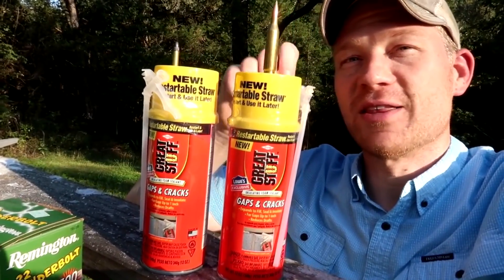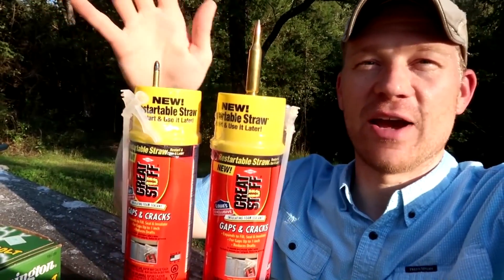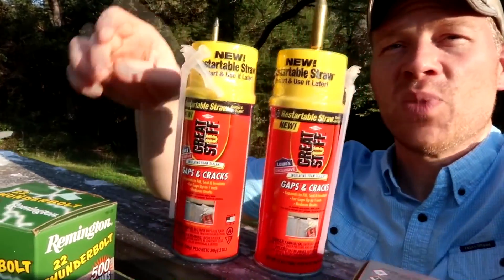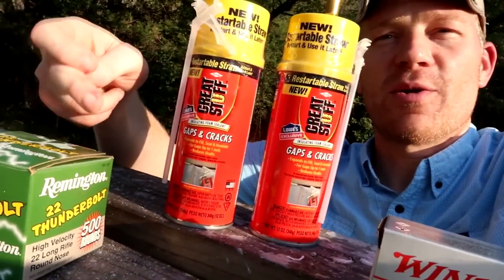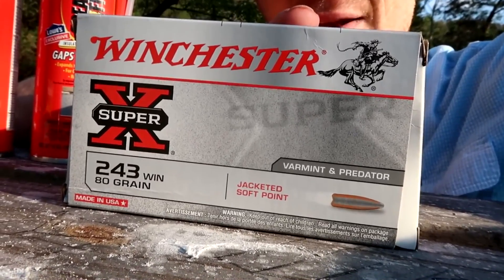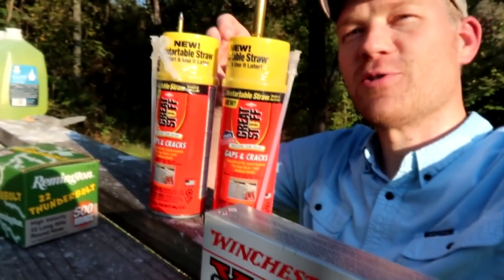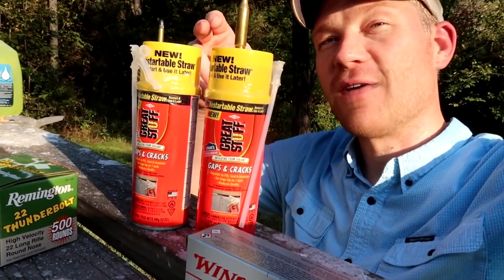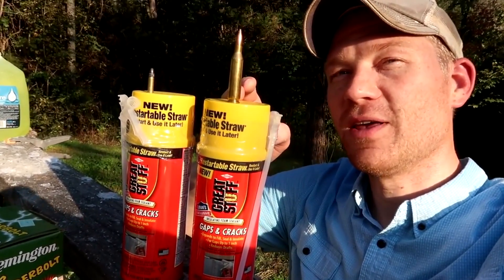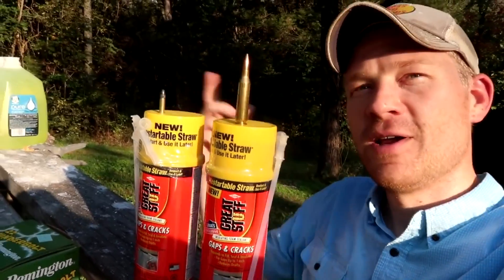In this video today we are shooting Great Stuff expanding foam. If you've never used this stuff before, once you spray it out of the can it expands in a crazy way — it's meant to fill in all kinds of cracks. With the 22 LR we're using some Remington Thunderbolts, and in the 243 we're using 80 grain Varmint and Predator Super-X rounds. We'll shoot the first one with the 22 LR out of a Ruger 10/22, and the second one with the 243 out of a Weatherby Vanguard.